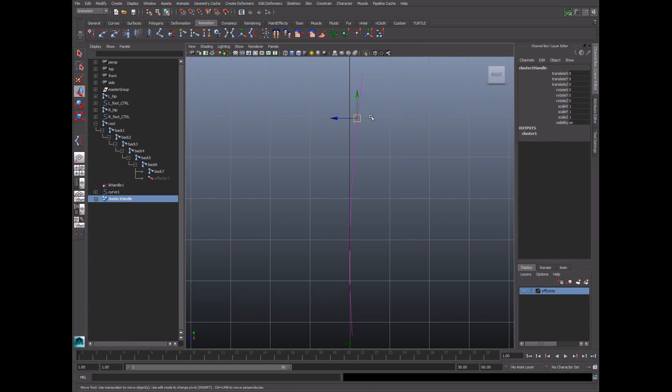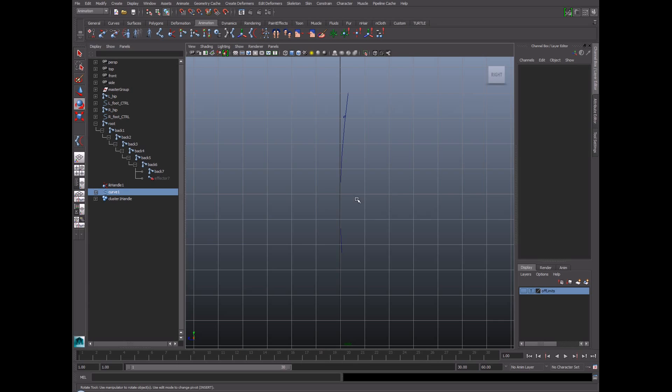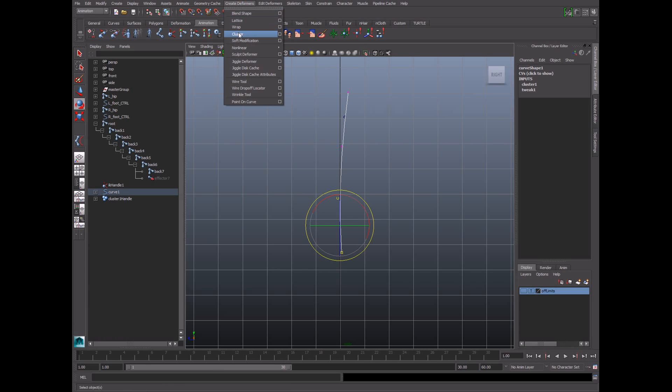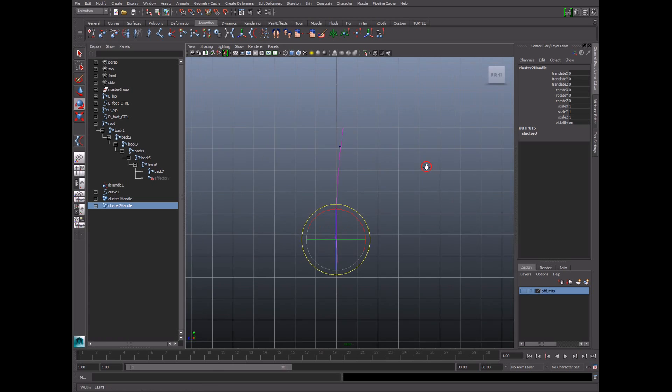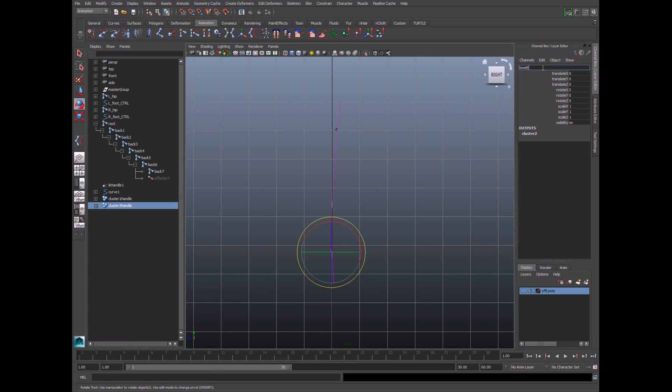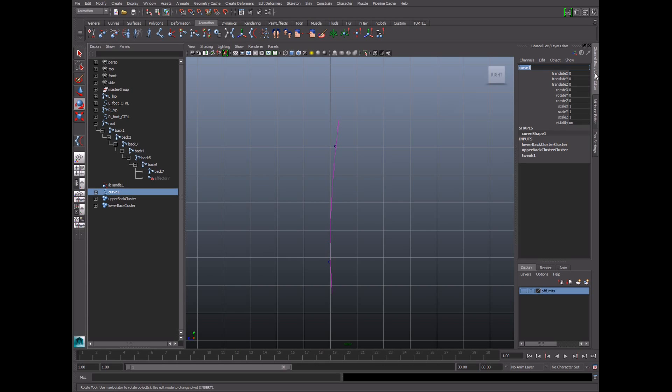The cluster handle can be selected and modified through the channel box to shape the curve. We're going to do the same thing with the bottom two control vertices — right-click, choose control vertex, go to Create Deformers > Cluster. Make sure each cluster has two unique vertices with no overlap of ownership between the two clusters. The bottom cluster we'll call lower back cluster, and the top cluster we'll call upper back cluster. I'm also going to rename the curve to IK back curve and the IK handle to back IK.